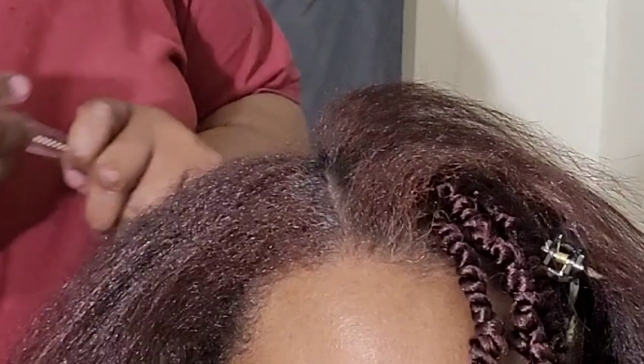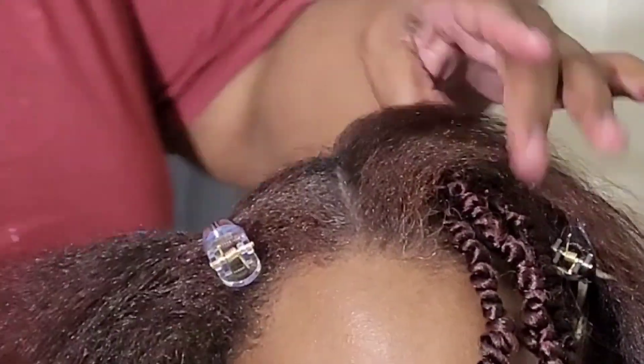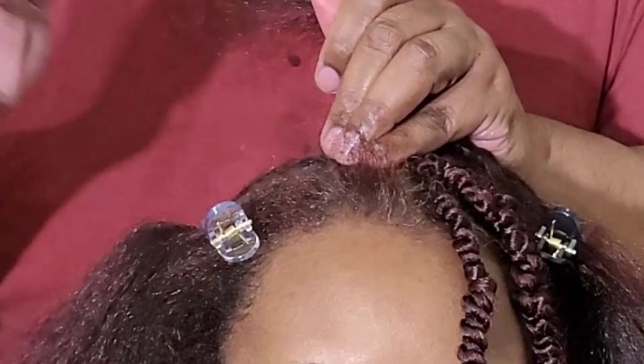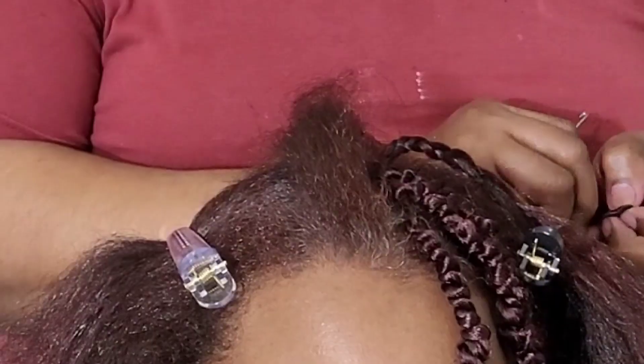So here I am doing some crochet extensions. She's going on vacation — first year anniversary — and so we decided to do some crochet braids instead of the twist. For her wedding I did some natural hair twists, but this time we decided to rock some extensions.